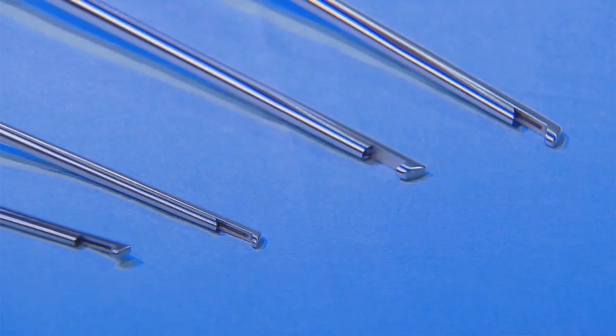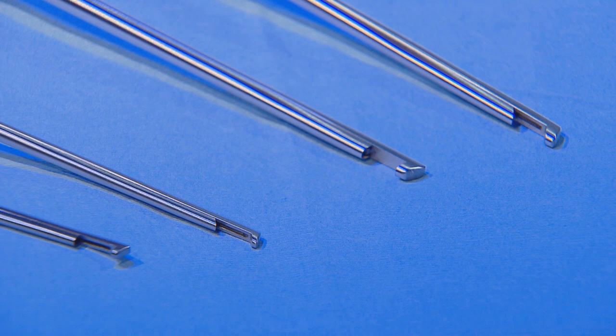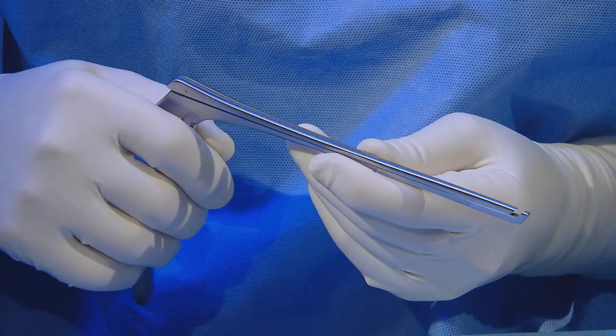Here we can see the 45-degree and 90-degree, 3 mm and 2 mm Kerrison forceps.